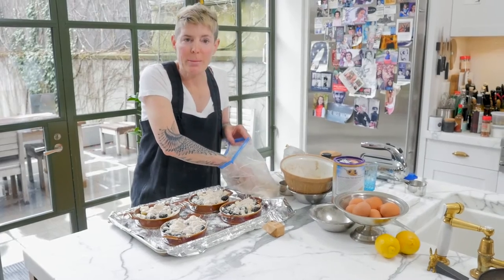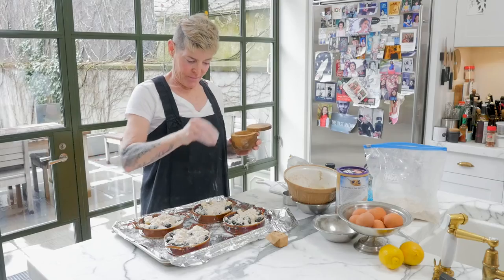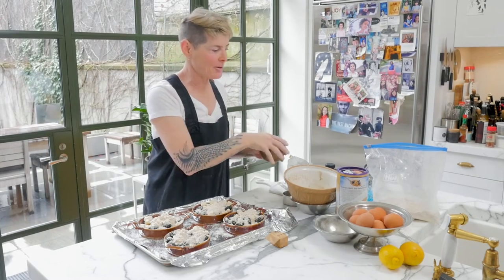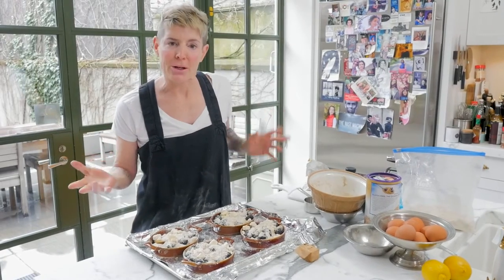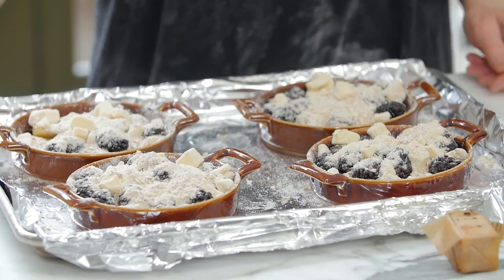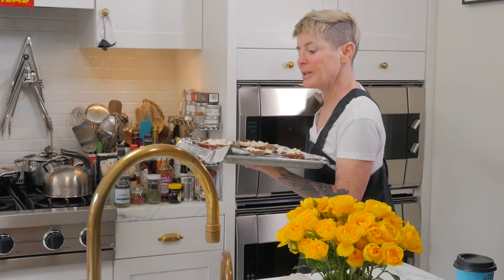Nothing worse than an under-crumbled crumble. I'm just going to put a teeny bit of salt — like Salt Bae. That guy drives me nuts; why is he famous? These are going to go into a 375-degree oven. You're going to look at it visually: when it's bubbling and the top is brown, it's ready to take out. Goodbye, little crumbles — have a good time in the oven.